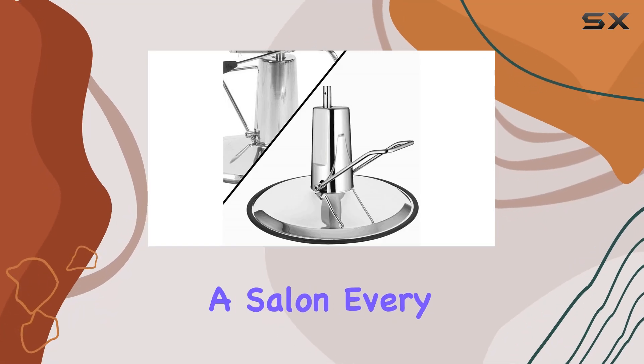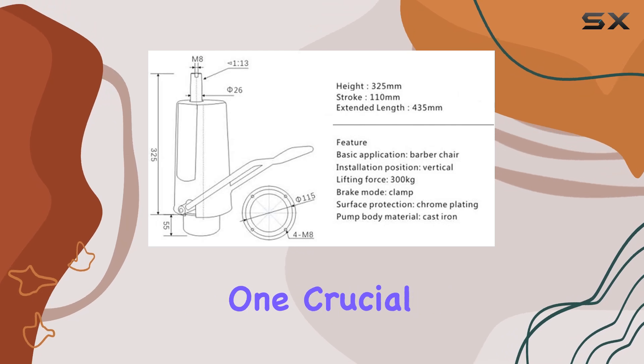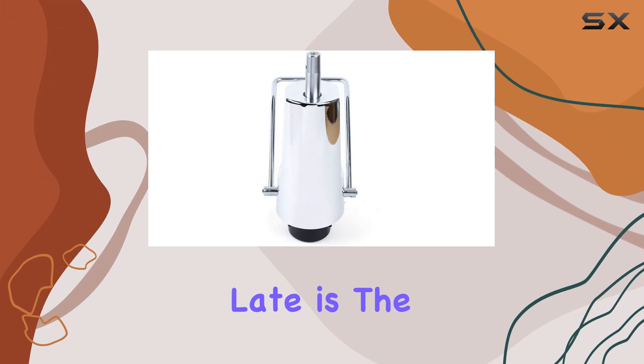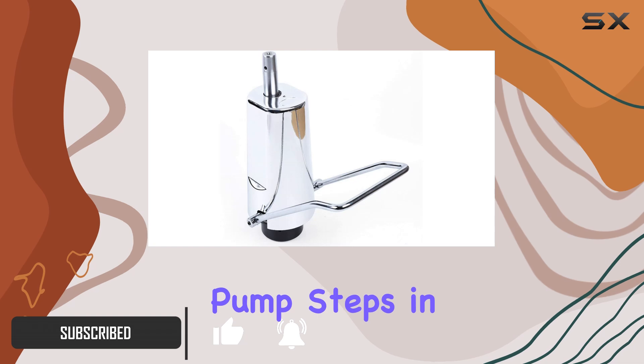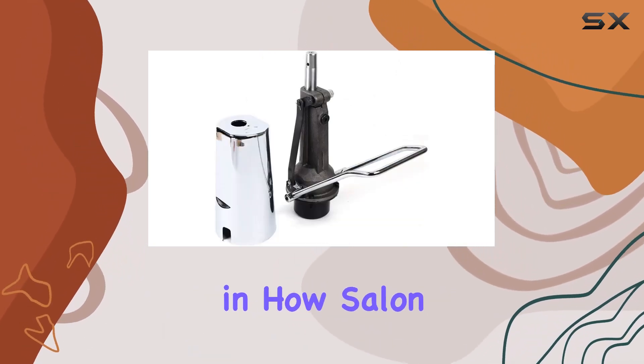When it comes to setting up a salon, every detail counts, from the comfort of the seating to the efficiency of the equipment. One crucial component that often goes unnoticed until it's too late is the hydraulic pump of a barber chair. That's where the Tvechi Barber Salon Chair Hydraulic Pump steps in, promising not just an upgrade but a transformation in how salon chairs perform.